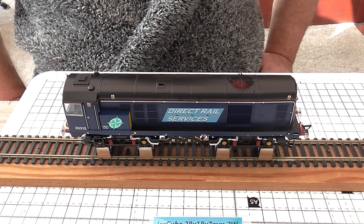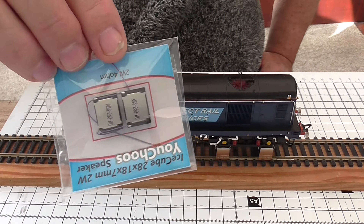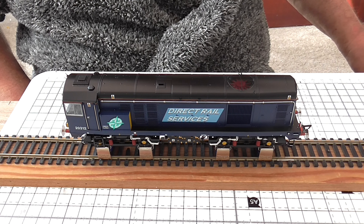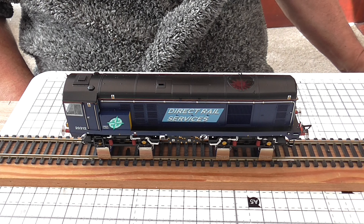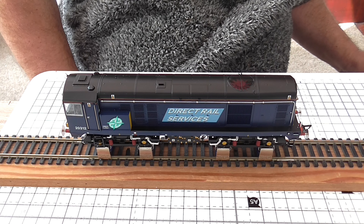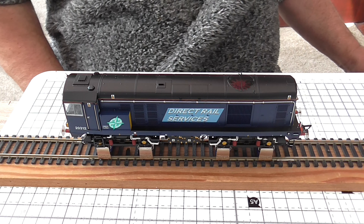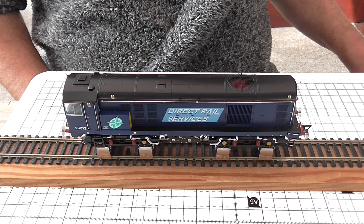For me that's a little tinny for my liking, which is why I want to have a go at installing this twin speaker. I'll play a couple of sounds — that apparently is the air brake, single horn, double horn. I'll just run it a little bit. Now it is moving on the rolling road. I'll shut it down now and turn it off.